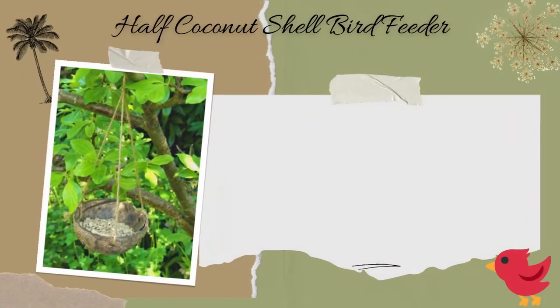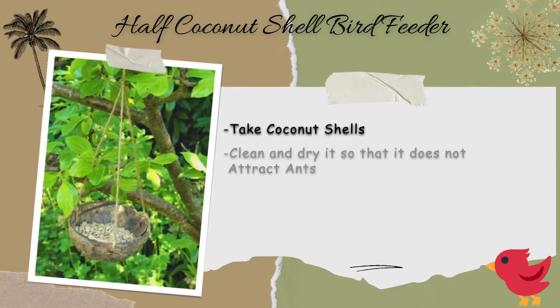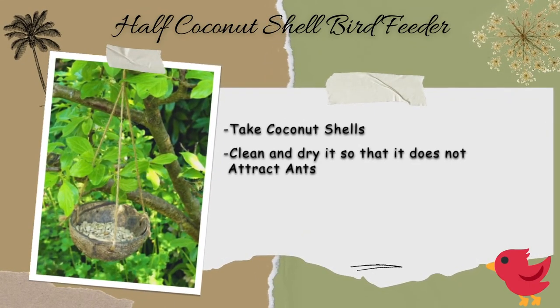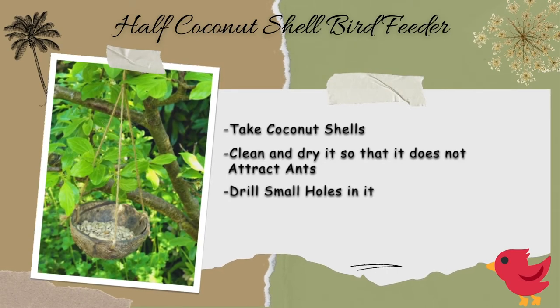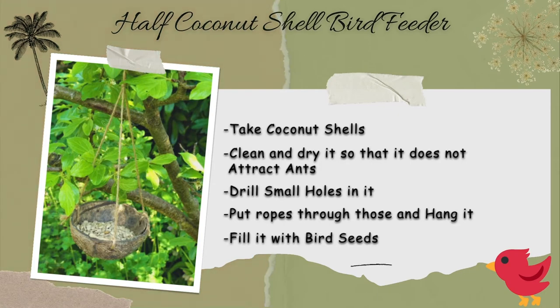Half coconut shell bird feeder. Take a coconut shell, clean it up as much as possible, and let it dry for a few days under the sun so that it does not attract ants. Drill small holes on three sides of it. Put ropes through those to hang from the balcony or a tree branch outside. Fill it with bird seeds.